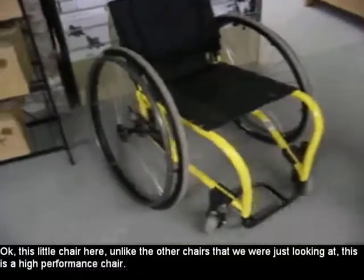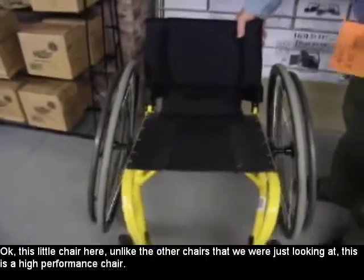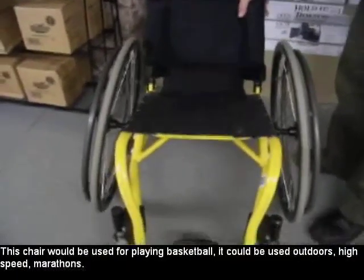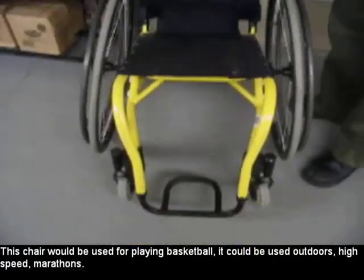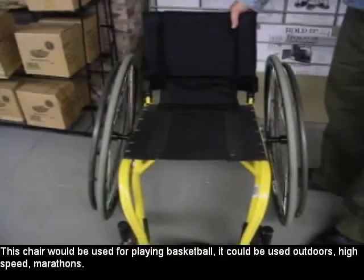This little chair here, unlike the other chairs that we were just looking at, this is a high performance chair. This chair would be used for playing basketball, it could be used outdoors, high speed, marathons.